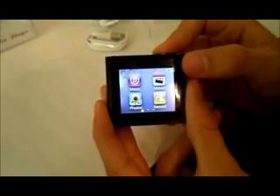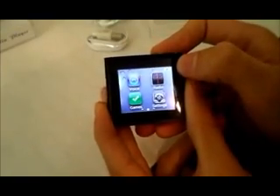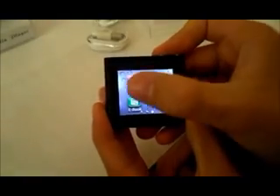It has many different apps. It has the music app, movie, photos, record, voice, radio, games, settings, treadmill, contacts, ebook, and clock.